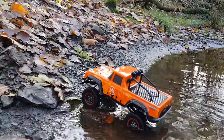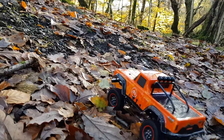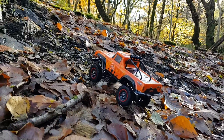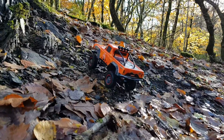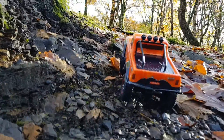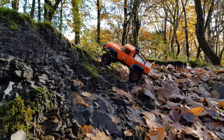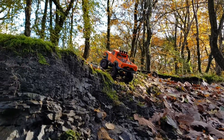The wheels are nice and wet. Let's see how it does on the first incline — really wet and slippery today. Not a little problem for the SG — fair play to it!